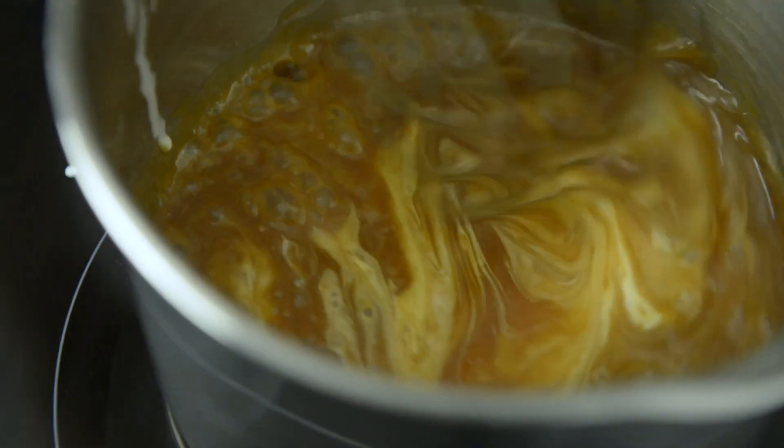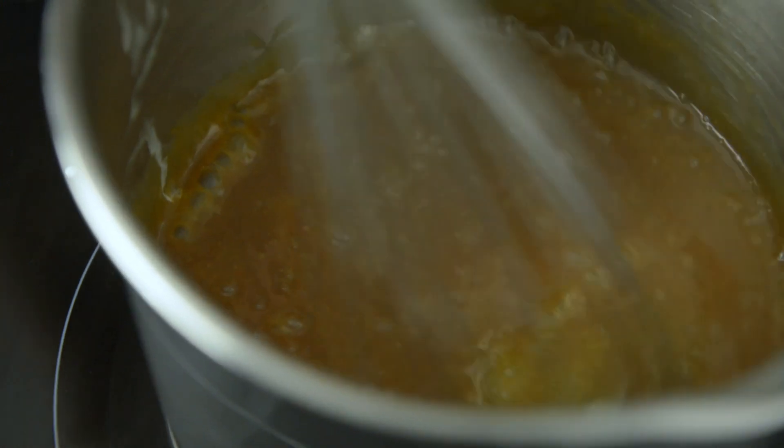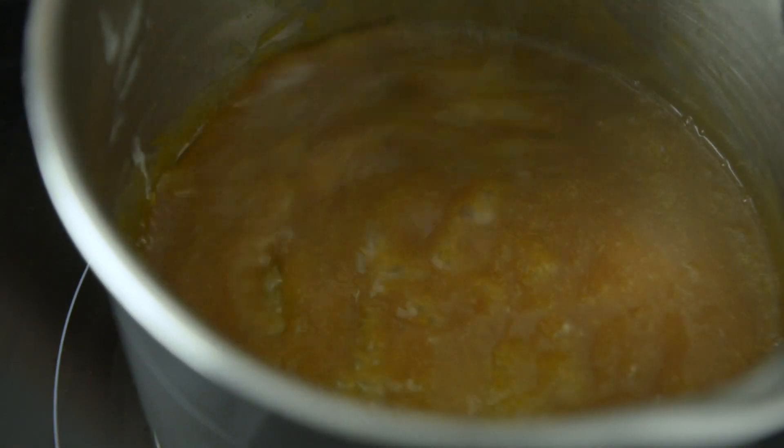I'm so excited. I'm going to make this. I'm so excited. I'm going to make it.